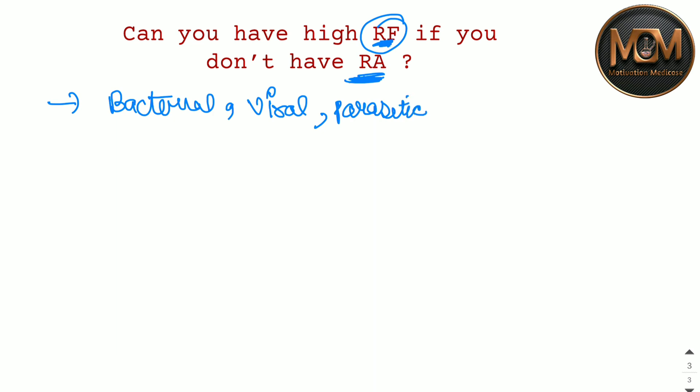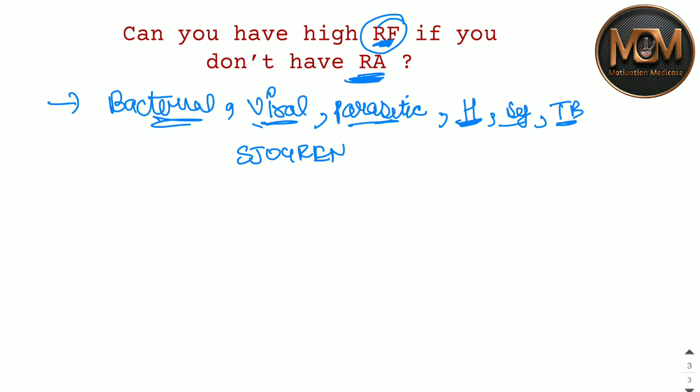So in those cases — bacterial, viral, or parasitic infection — the RF factor can come positive. Also in the case of hepatitis, syphilis, tuberculosis (TB), and one more important syndrome: Sjögren's syndrome. In these cases, the RF test can come positive, which does not mean you have Rheumatoid Arthritis.